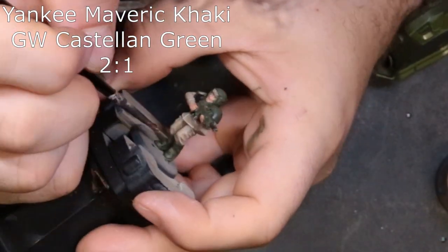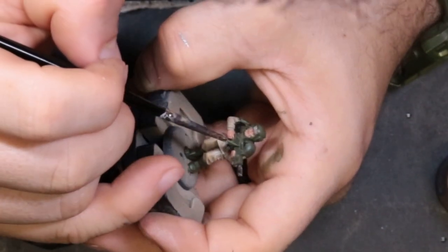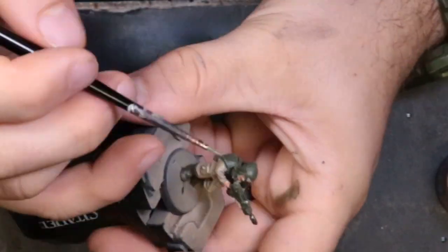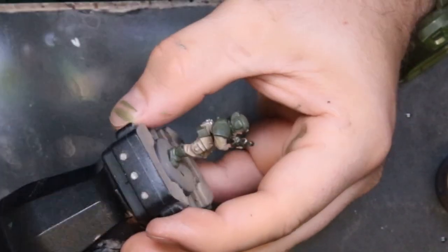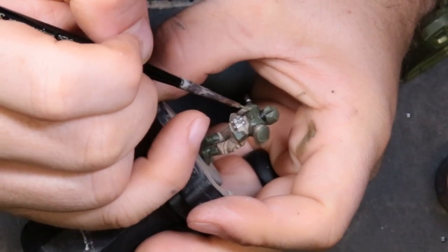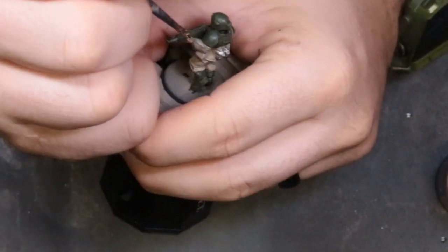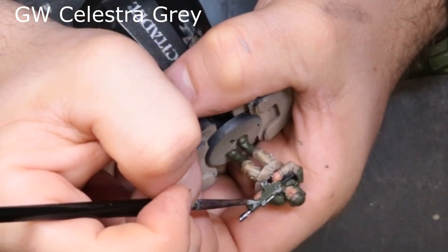Next we added a little more Team Yankee to the Castellan Green to about a two-to-one consistency. All we're trying to do is take our previously highlighted layer and highlight a smaller portion to push the highlight further without a stark transition. We're also edge highlighting the gun at the same time. Edge highlighting sucks but it creates a much better effect — for massive armies maybe not worth it, but for a nice piece, definitely worth the time.